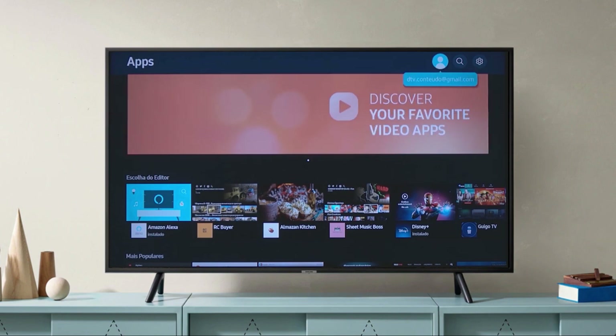If your TV isn't on the list, I will show you in a moment the best way to get Disney Plus on your device.